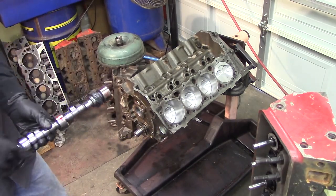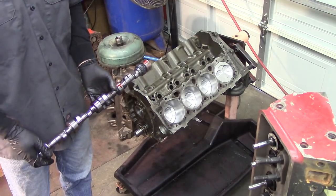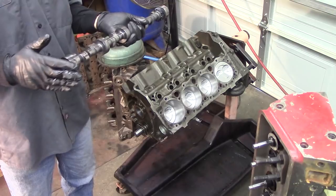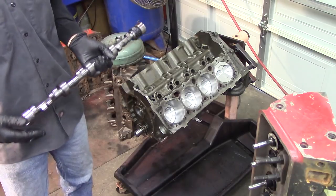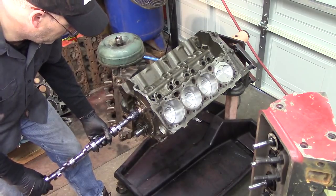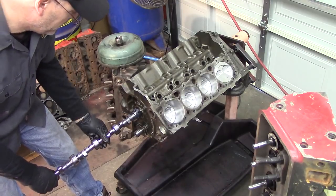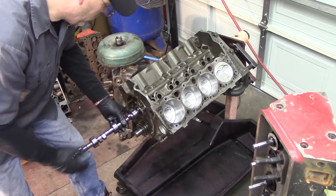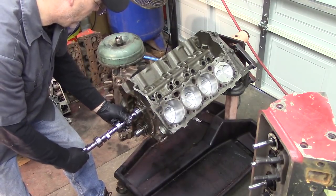Now you want to take your camshaft and very carefully slide it in — I can't stress enough how careful you have to be here. I'm going to make this look easy because I've been doing this for 25 years, but be very careful. They do make cam handles that you can put on the cam out here to help stabilize it. Just be careful when you put a camshaft in — you never want to force it. If you're forcing the cam in, something is wrong. This cam should slide in with very little effort. If you reach a point where the cam stops, don't force it — wiggle and twist it until you find that cam bearing.